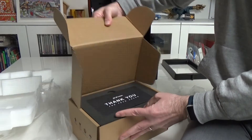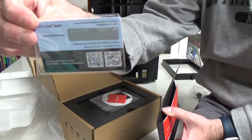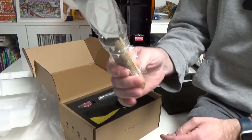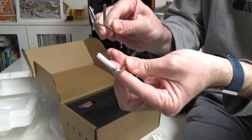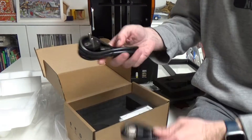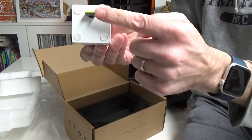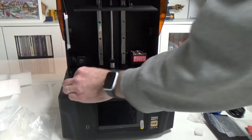Inside the accessory box, nothing really fancy: you get a one-year license for the Chitubox software, sandpaper (though I'd say they could stop shipping that since no one needs it with the textured build plate), a knife, a metal scraper, a plastic scraper, Allen keys of slightly better quality than previous Phrozen kits, the standard USB key, and a power cord. There is also a new air cleaner filtering system from Phrozen, which I'll open later in the video.